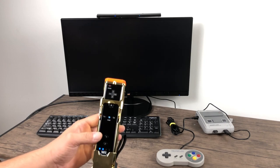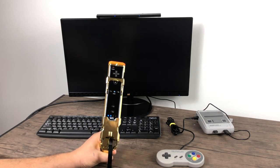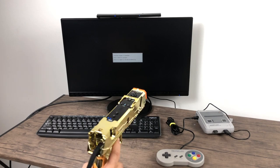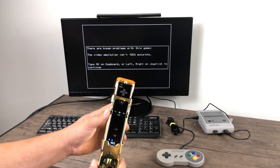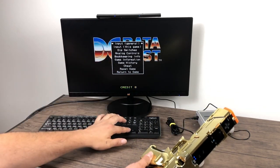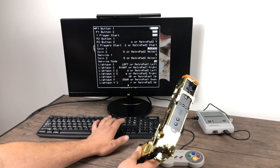Now that I have the Wiimote set up for EmulationStation, I'm going into my arcade folder where I placed all my light gun games and starting a game — I can do it directly from the Wiimote. As soon as we get in here we'll have to set the light gun up correctly for each game. Press tab on your keyboard to bring up the MAME main menu. Go to 'Input this game' and press enter. P1 Button 1 is my shoot button — press enter and map it.